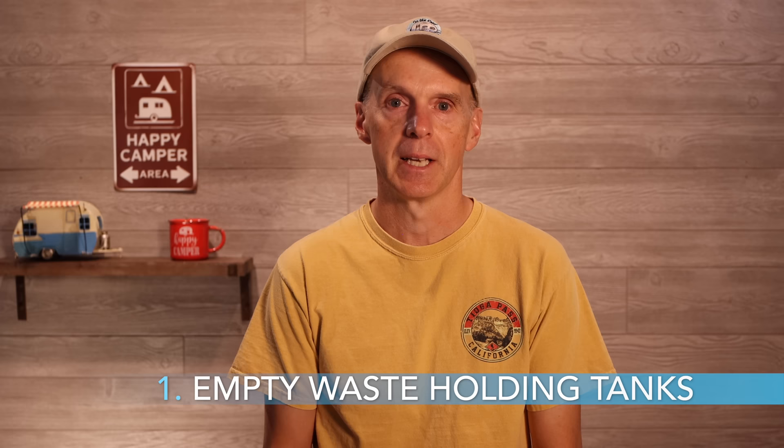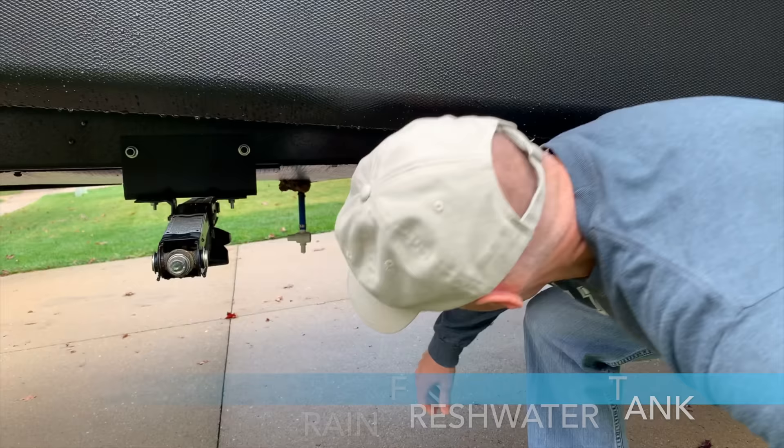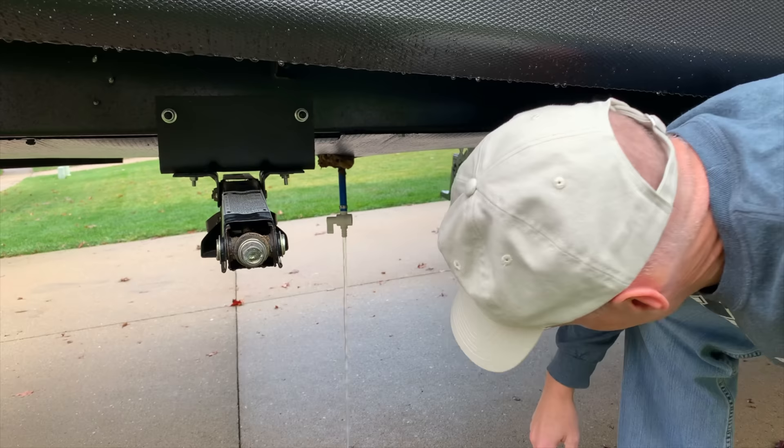Let's look at Part 1, which has to do with removing all the water from the RV. Step one is to make sure that your black and gray wastewater tanks are empty. We did this on our last camping trip of the season and were able to take considerable time to flush the black tank well. I highly recommend this before starting this process. Step two, outside and underneath the trailer, open your freshwater tank's drain and allow it to empty. This may take a while depending on how much fresh water is in your tank.